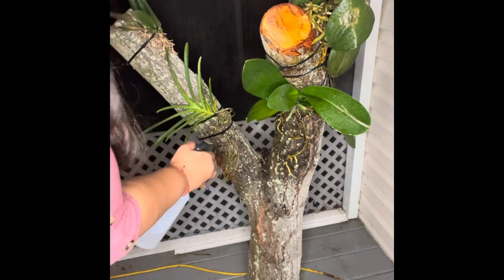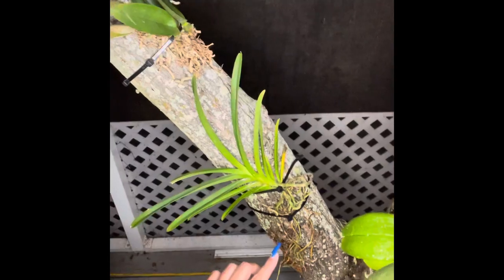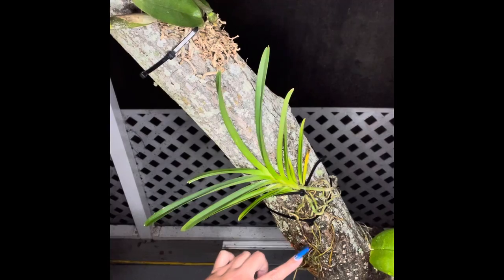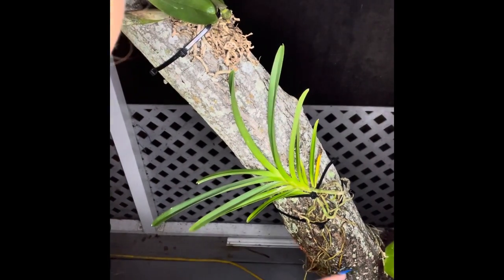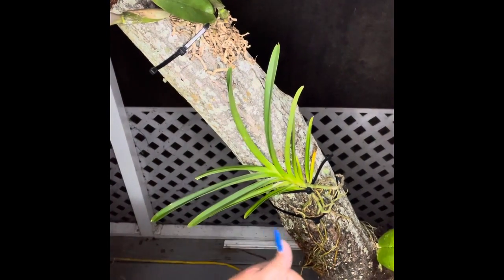I'm going to try to zoom the camera in a little bit. The Vanda orchid has already started to attach — I don't want to move it around too much — but the roots have actually already started to attach to the tree trunk, which is great.